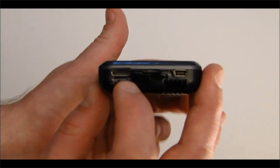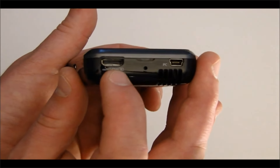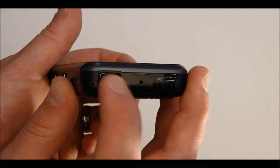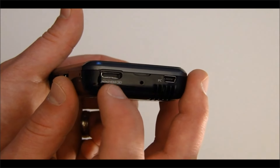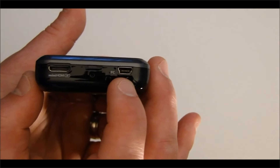On the bottom of the device you have the HDMI input, so you can hook up something like a Blu-ray player and project that content via the embedded laser Pico projector on the device. Again, another really nice unique feature of these Android tablets.